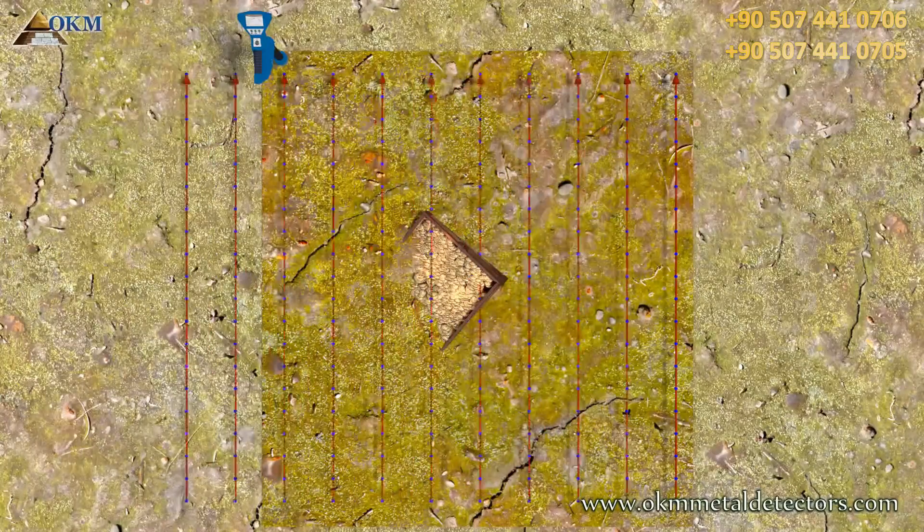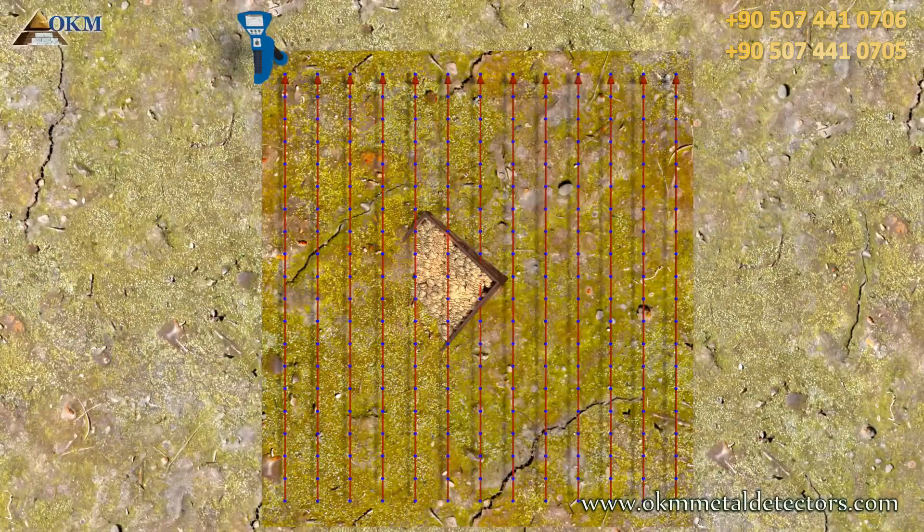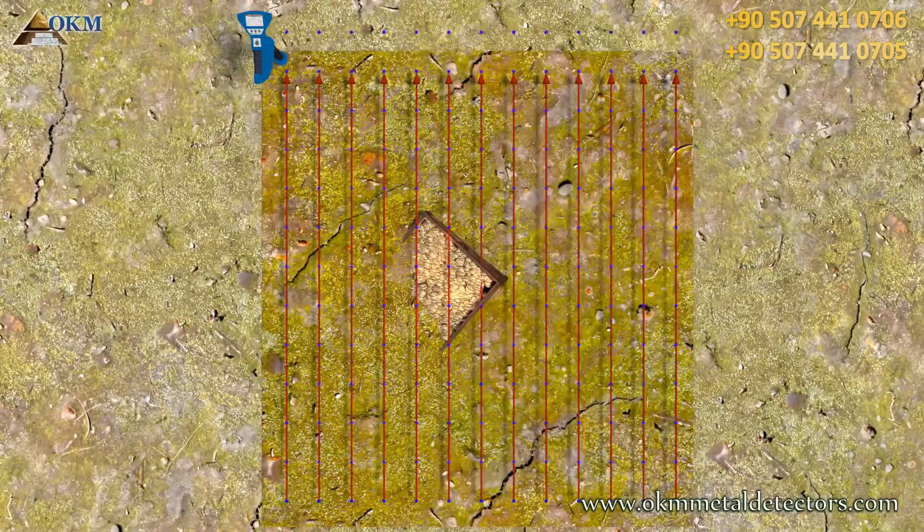But if we increase the number of scanning paths, even more scan values will hit our treasure. This can also be influenced by decreasing or increasing the number of scan values per path. The more scan values hit our treasure, the better you will see it underground.